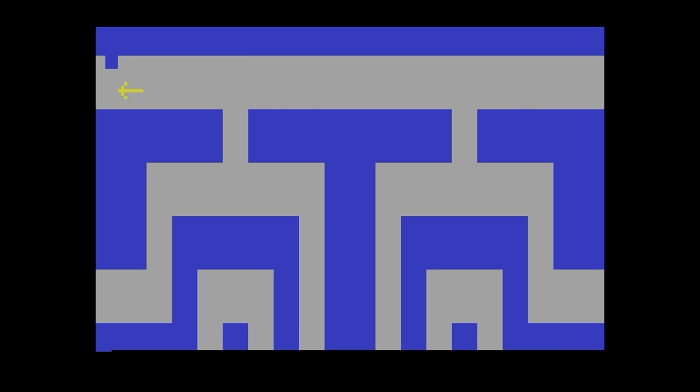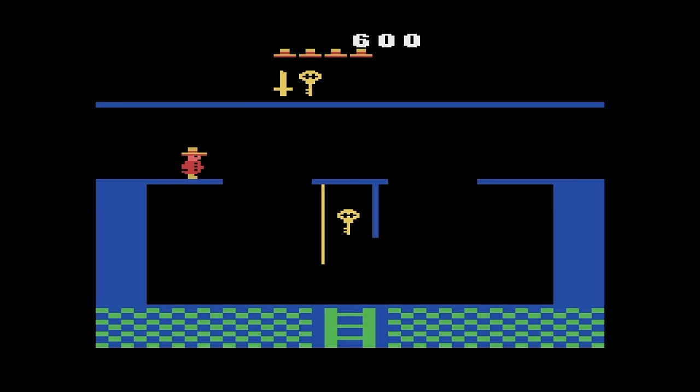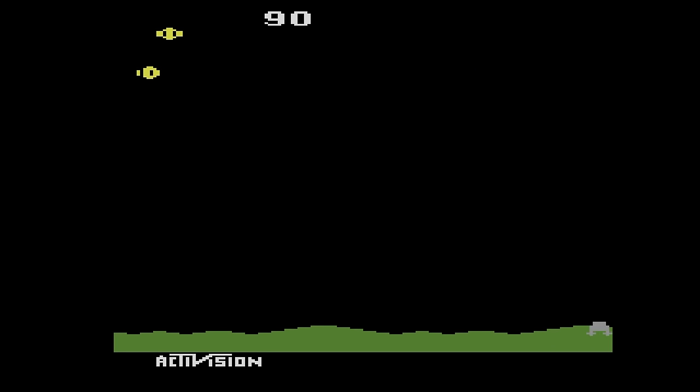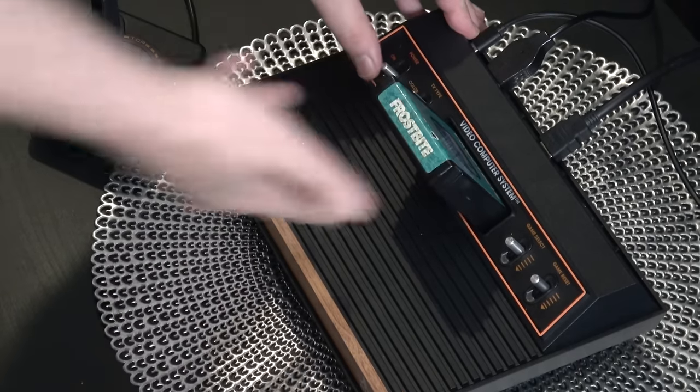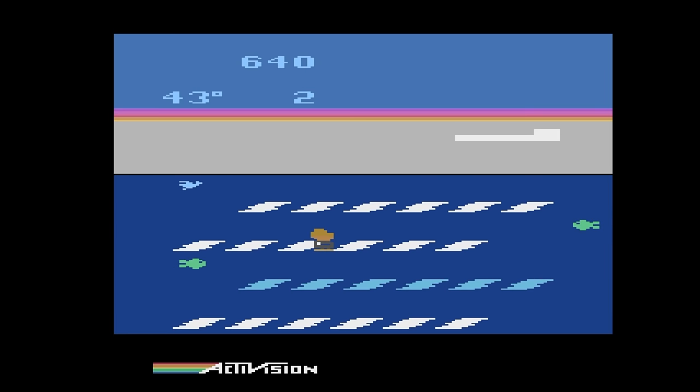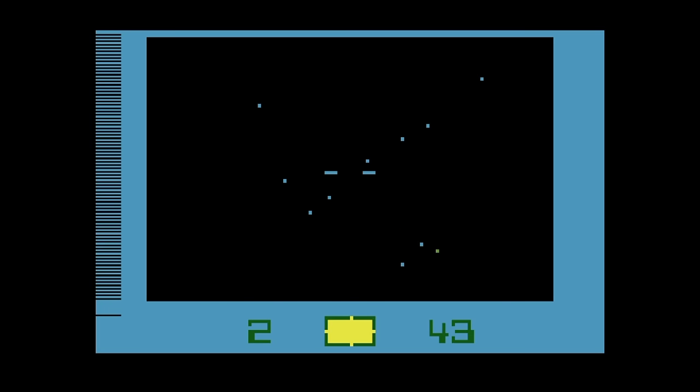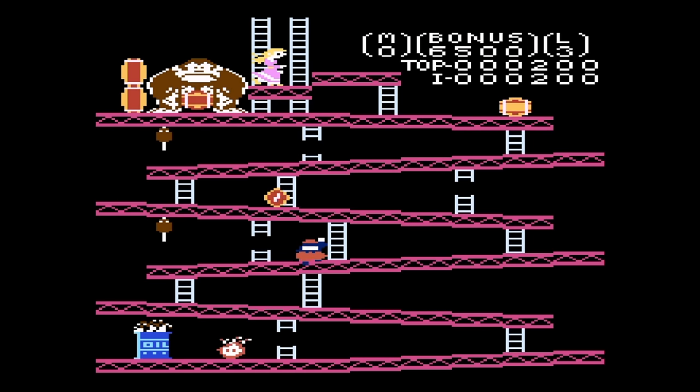While Atari games occasionally get a bad rap — people say they're too simple — I would argue that it was so difficult to make these games even run that developers had to focus on making them fun. The way the system works is you plug in an original Atari cartridge, it dumps the ROM and runs it via an emulator called Stella, which has been around for years, maybe even decades. It's important to know it's running emulation, which isn't a big deal because these games are so old and frankly so simple.